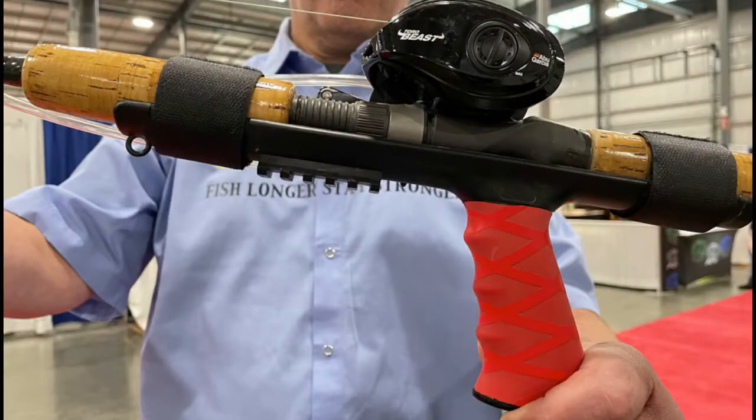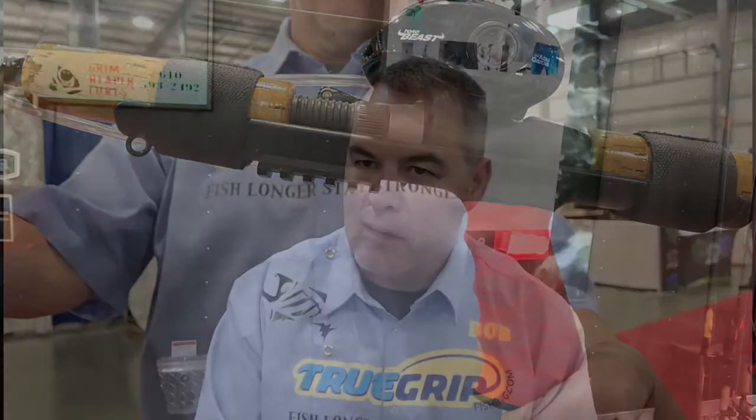I noticed there's color in the handles — are there various colors? We have five different colors with our spin cast and five different colors with our bait cast. The reason is because a lot of people with high-end rods or reels like to match the colors. Or if you're like me and you fish with different line tests on different rods, you can organize your equipment — red means 80-pound, something else means something else — and you know what rod you're grabbing.